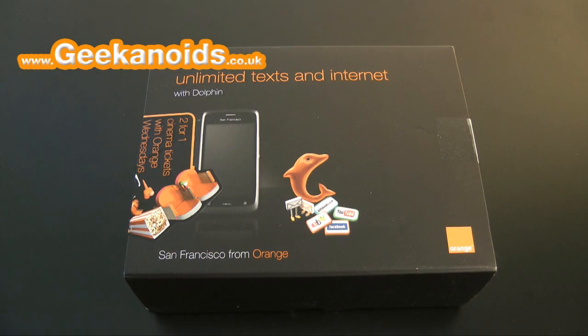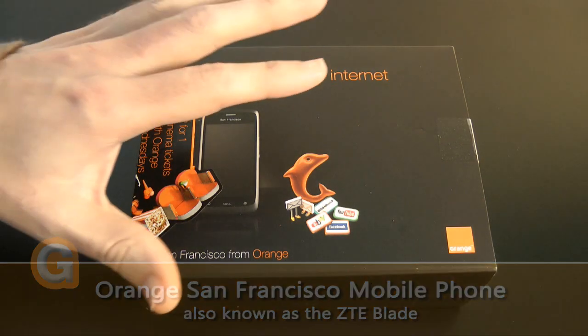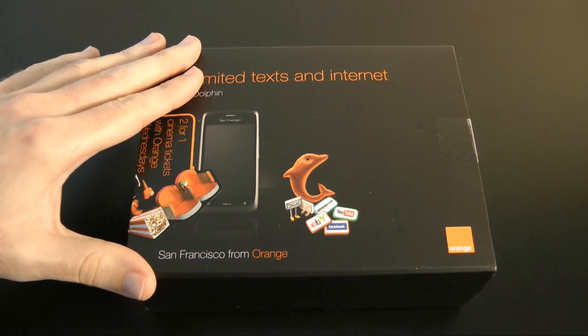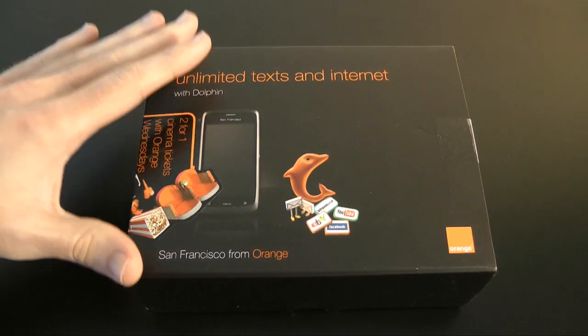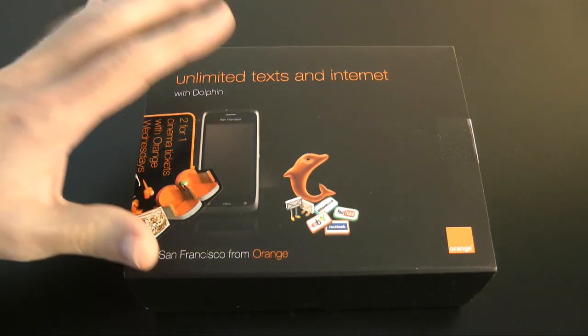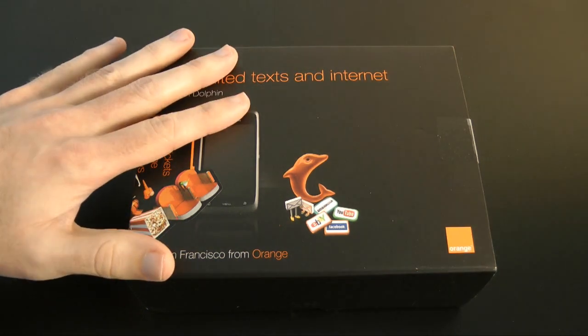Hi everyone, this is Dave from Geekanoids with my unboxing and product tour of the Orange San Francisco mobile phone. This phone is also known as the ZTE Blade — it's manufactured by ZTE and it is at the budget end of the market, but I'm glad that Orange snapped this one up. So let's get it unboxed and I'll run through some of the features.